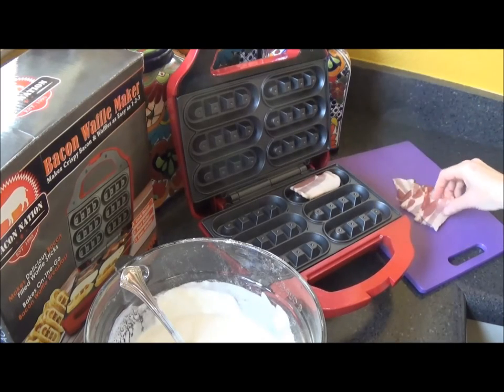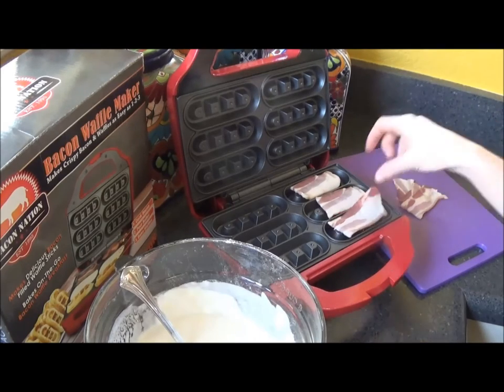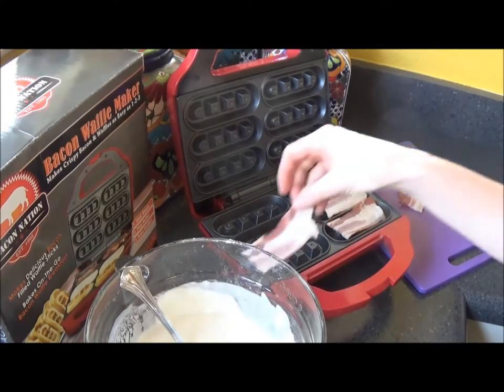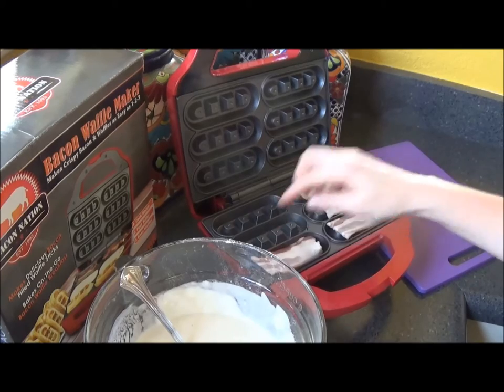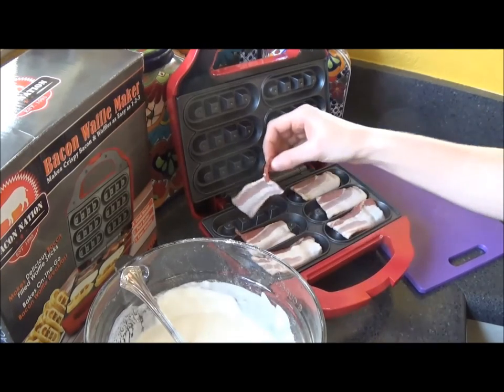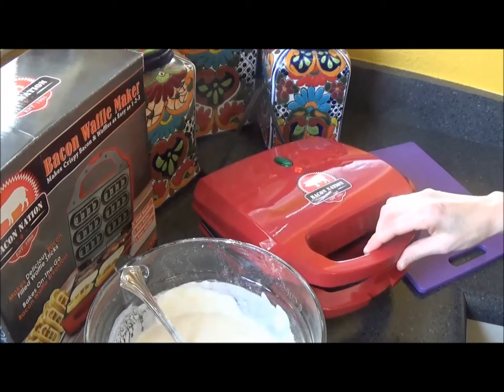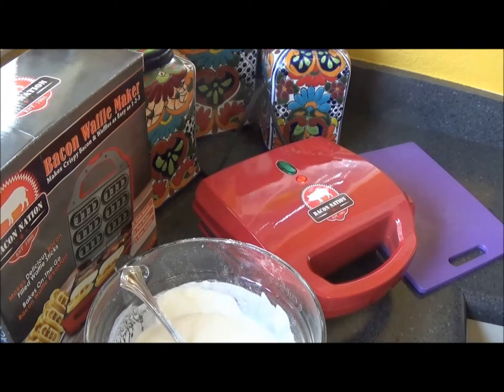The bacon looks pretty fat, but bacon is bacon. You can hear the sizzle, so just be careful because it's hot. Now I'm going to lower the lid and get back with you once it's ready. Stay tuned.